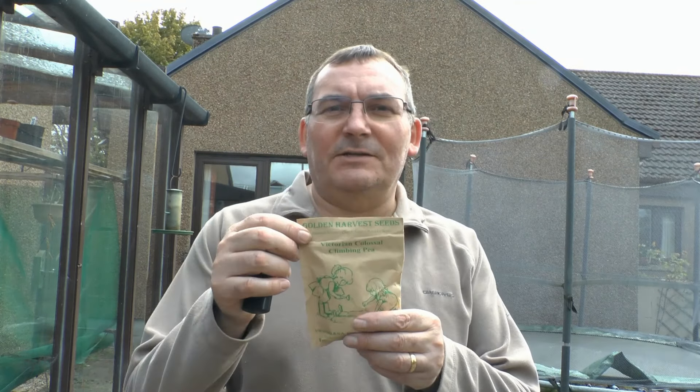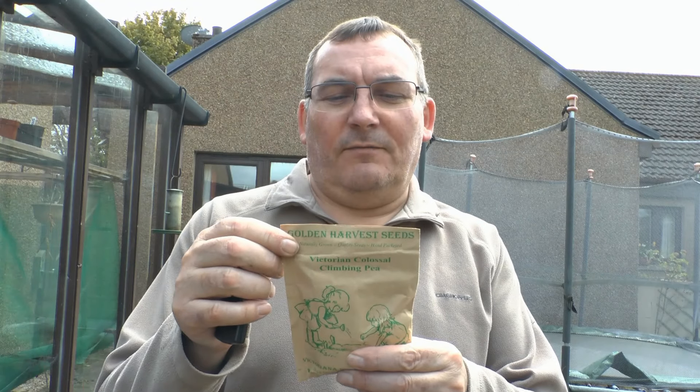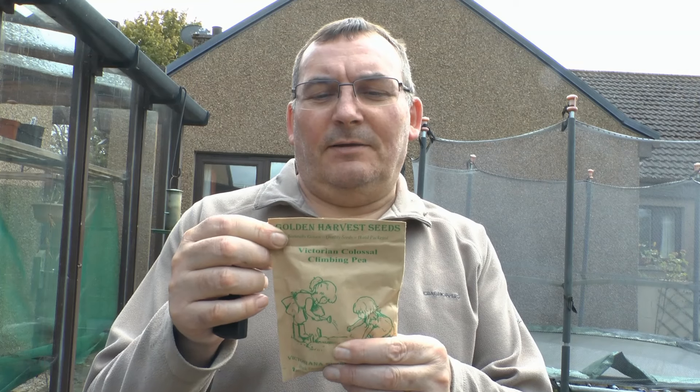Hello, Simon here. Today I'm going to be showing you how to plant some of these beauties. These are Victorian colossal climbing pea seeds and the beauty about these things is that they grow really high — typically six to eight feet in height — so that means you need canes to support them. The commercial growers don't grow these because they're too difficult to harvest, but they're supposed to be a really good pea. I've never grown them before, but here's a first time.